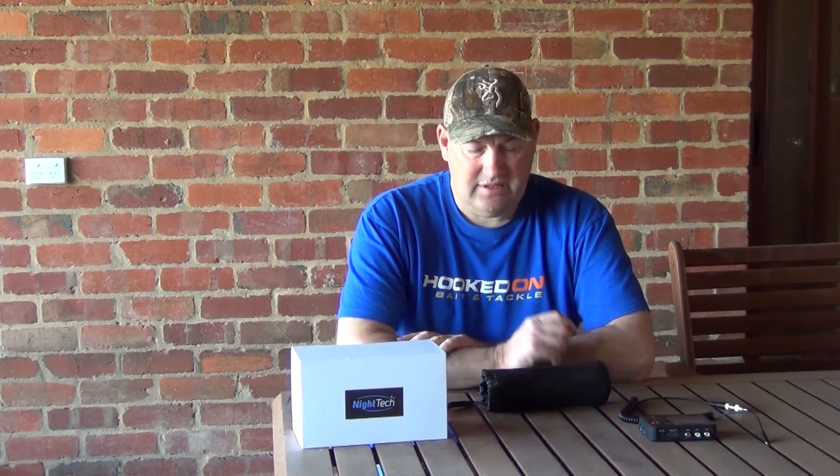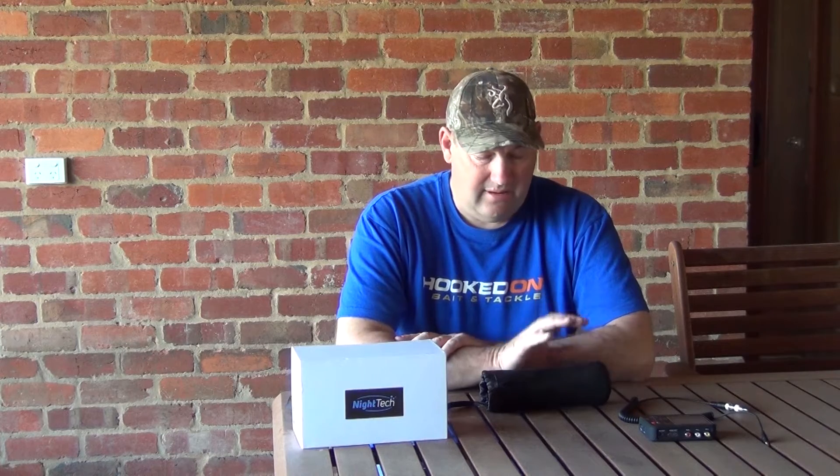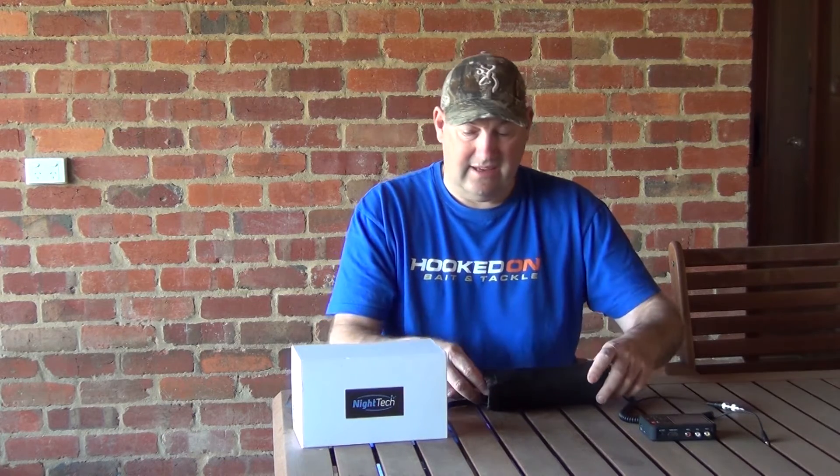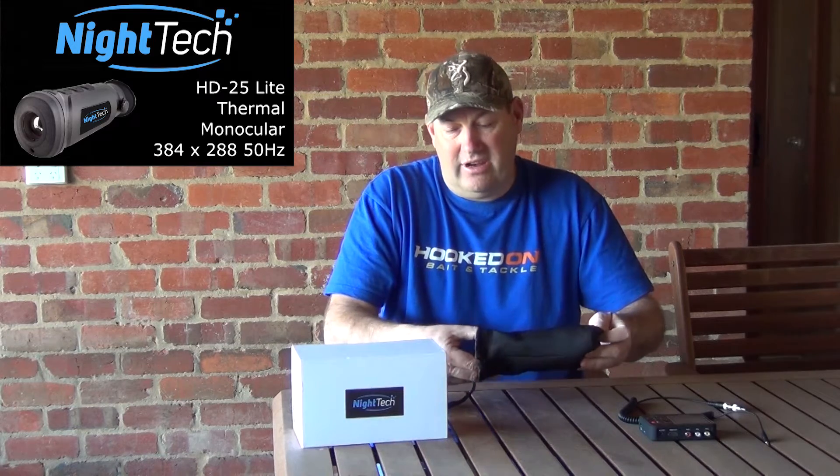I thought I'd do a quick review on this little thermal monocular that my mate Steve's just purchased. I use a Guide myself — I've done a review on that. I love the thing, but my mate's just picked this up a couple of weeks ago and I'm really impressed with it. It's the Nighttech 25mm Light HD.